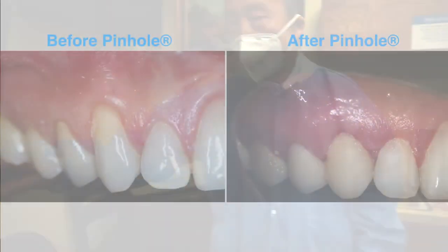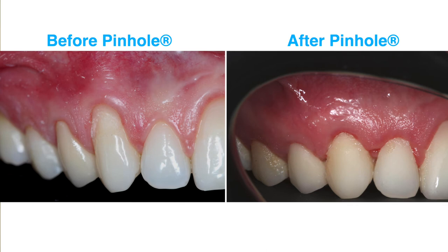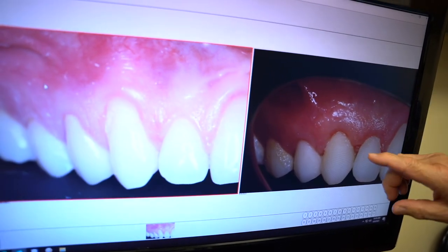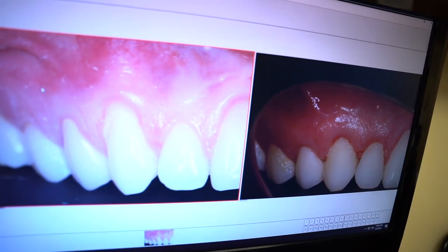So now, six weeks later, this is what it looks like. We start here six weeks ago, and now we're here six weeks later. In terms of gums, the gums will actually grow into the root, so there's no spacing between here and here.